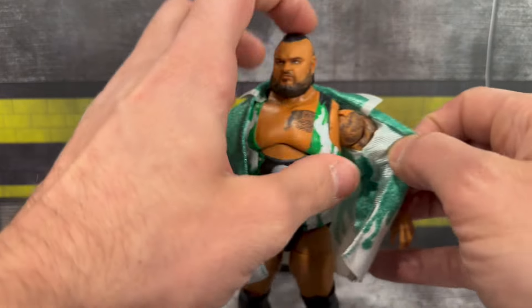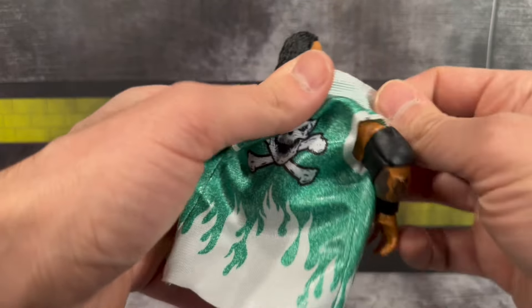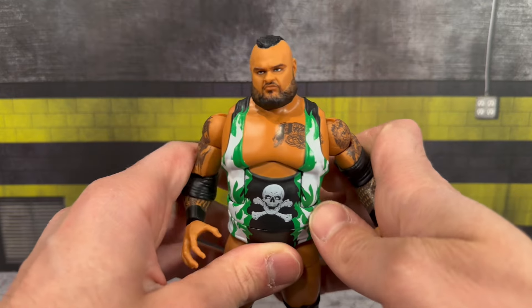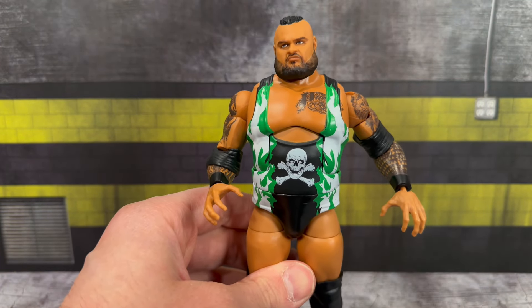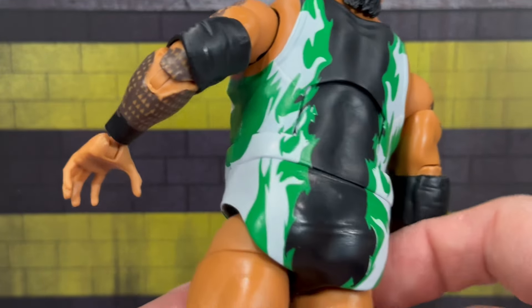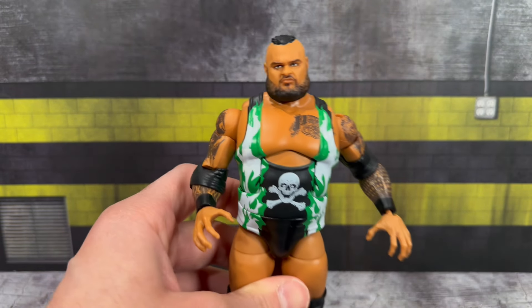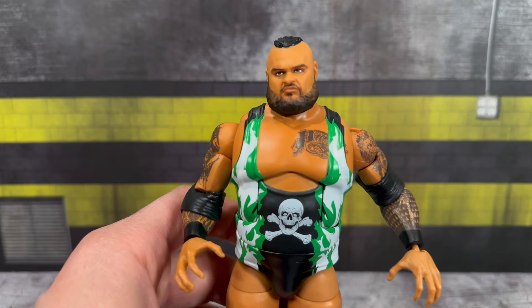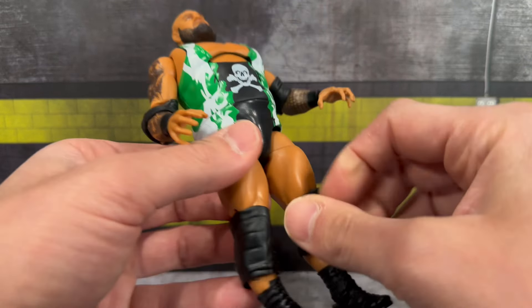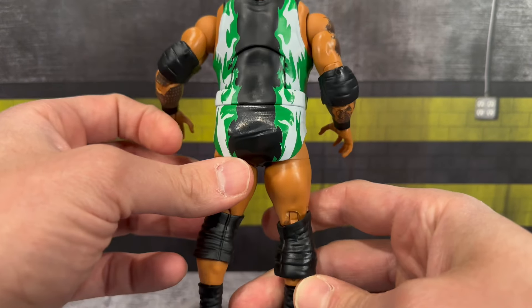Looking at the back you see the skull with the flames - this looks awesome. The entrance jacket looks really nice. I do like the green; it has a little shine to it with this material. The collar removes very easily. If you guys remember when we first saw images of this Bronson Reed figure, he did not have his chest tattoo and a lot of people were upset. Thankfully the finished product does have it - you can see the beautiful black, green, and white singlet with the tattoo detailing. He does have these big bulky elbow pads and the flames on the back look great.